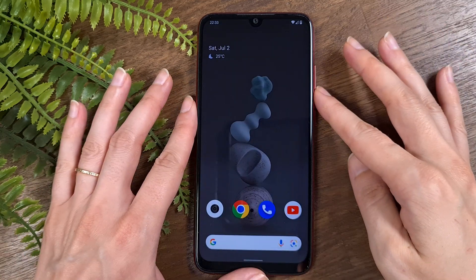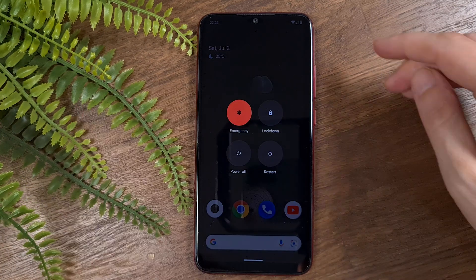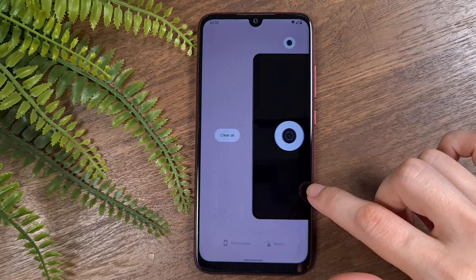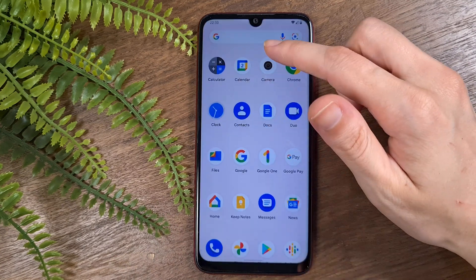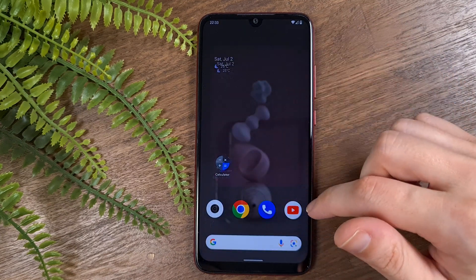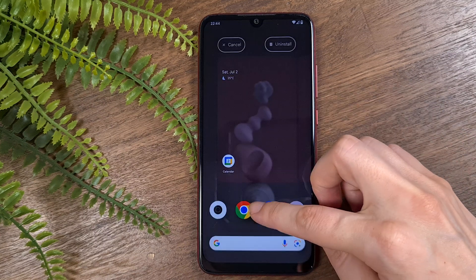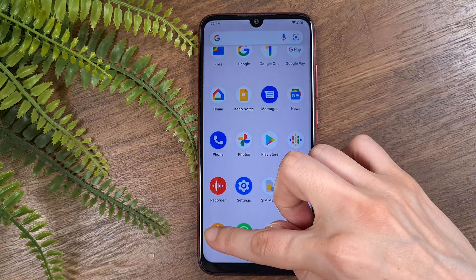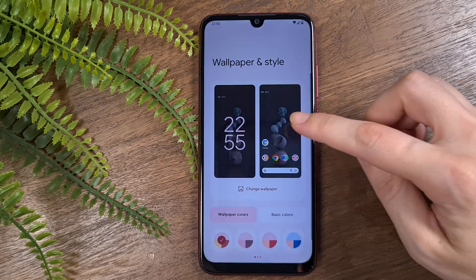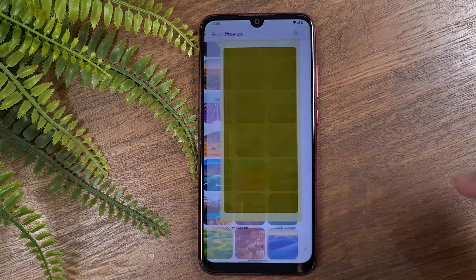Moreover, the animations and transitions of the phone are beautiful and smooth. The touch is very responsive and everything works smoothly. I opened a few apps in the background and the phone kept working fast, responding immediately to every touch. The lower area of shortcuts is very flexible — you can add as many apps as you want and create folders. This ROM also offers a big selection of beautiful dynamic wallpapers, and when you move between screens, you can see new parts of the wallpaper.